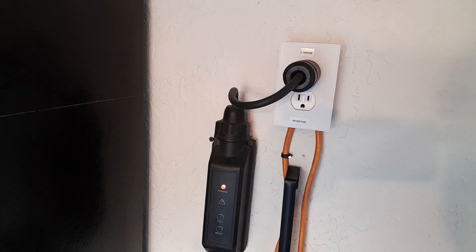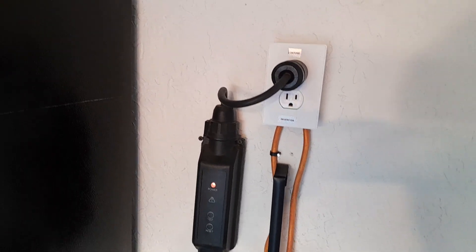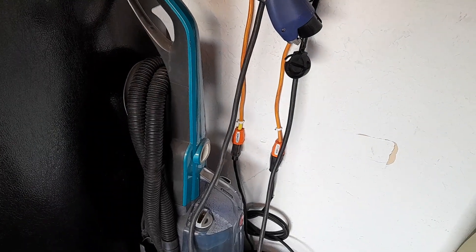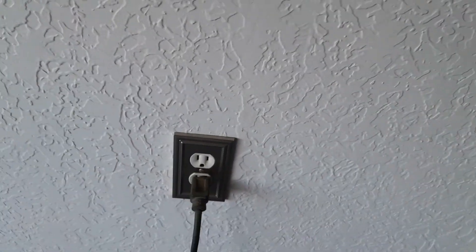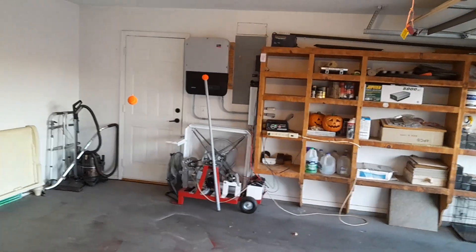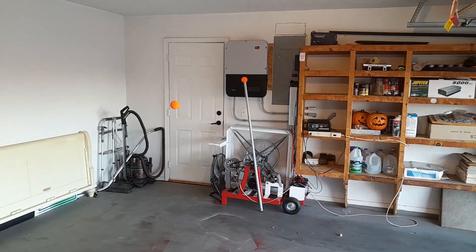I can run the machine to charge the battery and then run the house — turn it on and turn it off. As you can see, there are two plugs I made up. That plug goes behind the refrigerator; I got it snug against the wall, runs down here, comes into the wall. So I have a choice: I can plug into my little setup over there or I can plug into the wall.